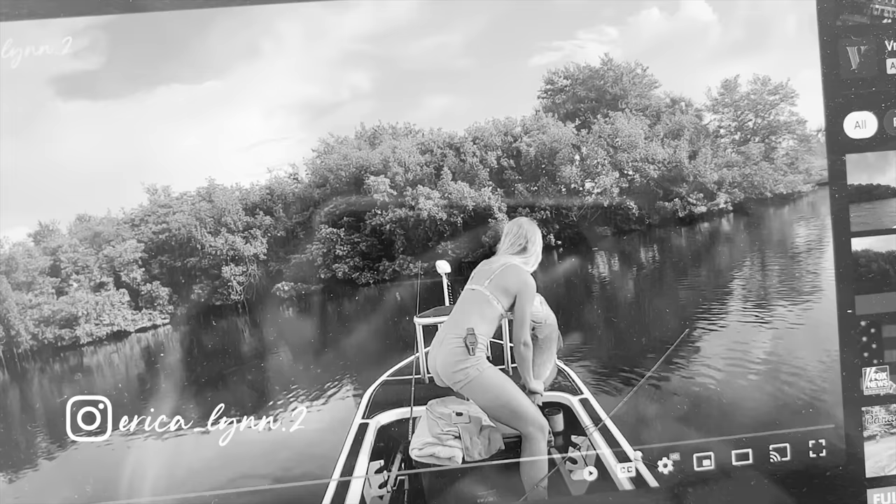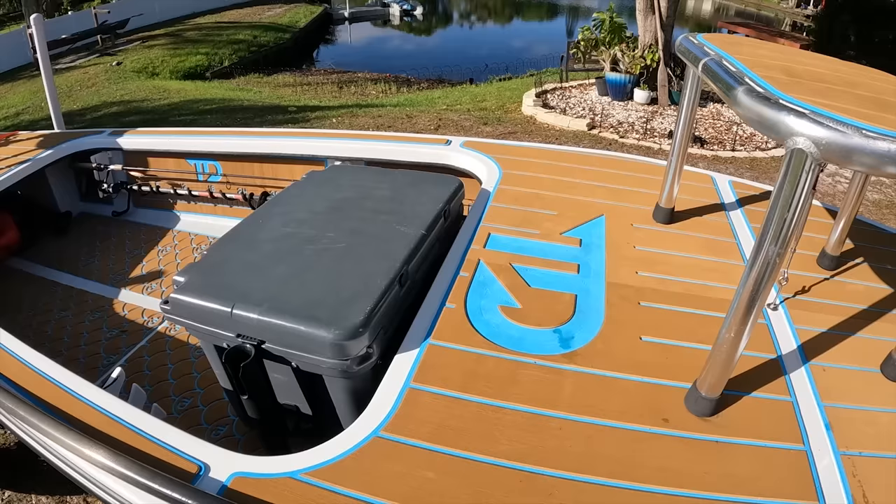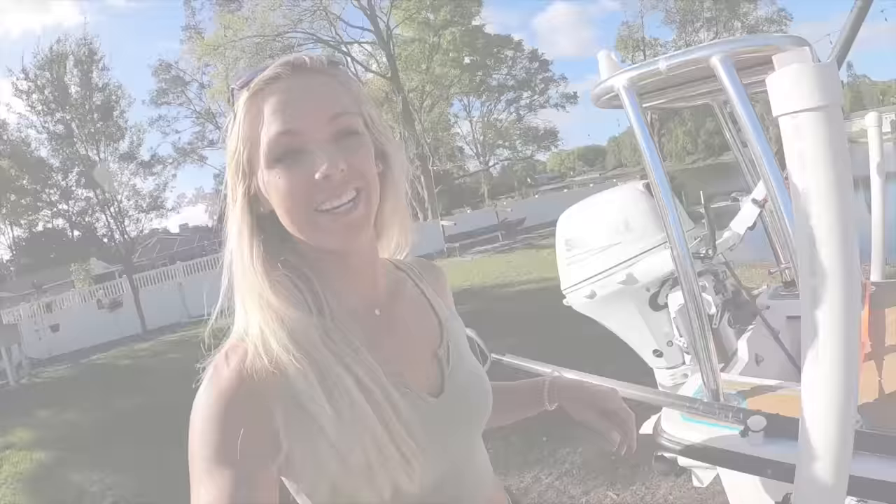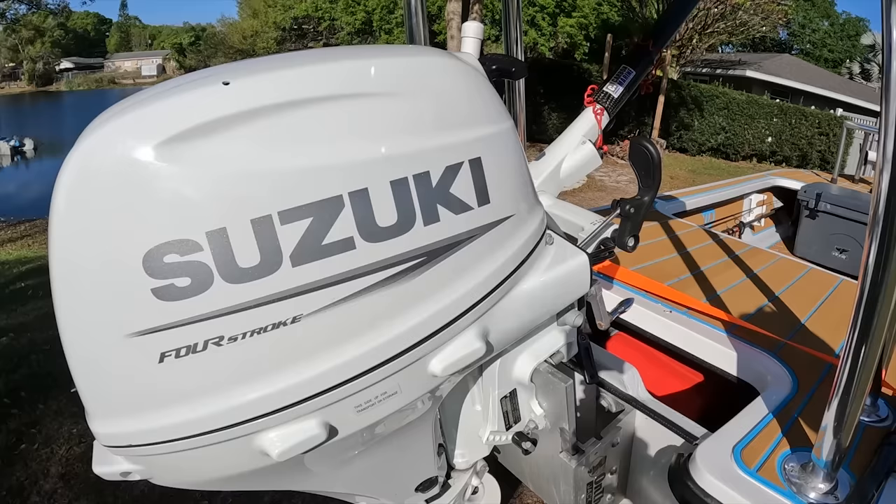Welcome back to another video. My name is Erica and as you can see I have my skiff behind me. This is the boat that I bring out in a lot of my videos, so I've gotten a lot of requests to do a video walkthrough, and that's what I'm going to be doing for you guys today. This is a 2021 South State skiff, 16 foot, and it's a technical polling skiff, so I'm going to show you more of what that means. Let's go check it out.